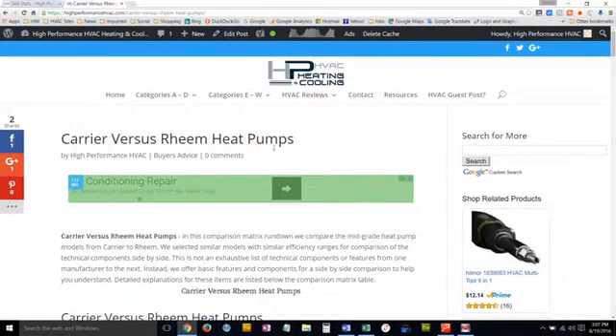Welcome to our video produced by HighPerformanceHVAC.com. This is where we help you make wise buying decisions when you're looking for a new air conditioner, heat pump, boiler, or gas furnace. We also review other HVAC products, and we have a lot of technical HVAC information available on the site.